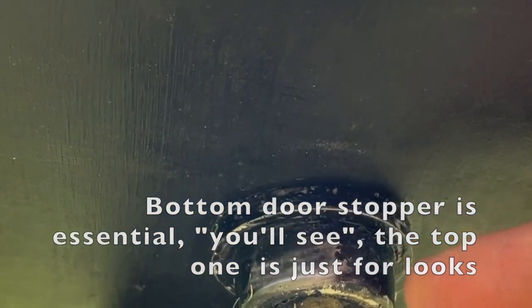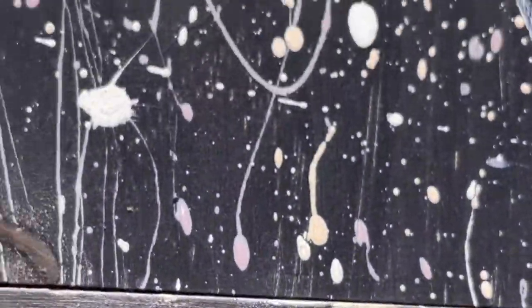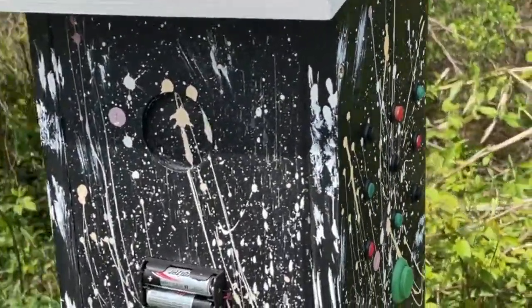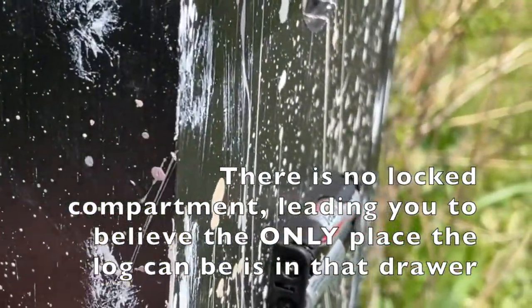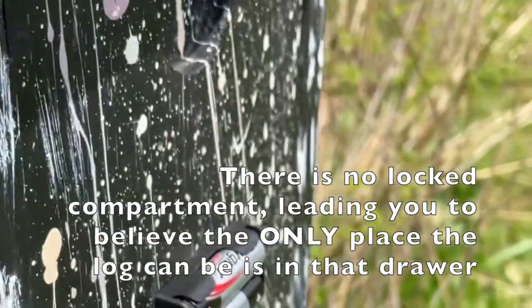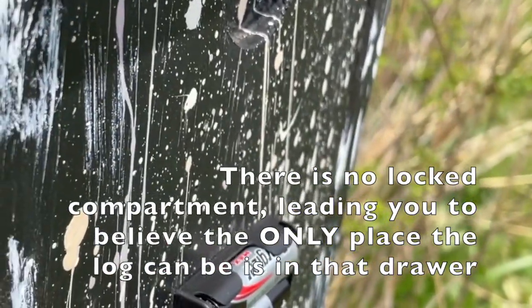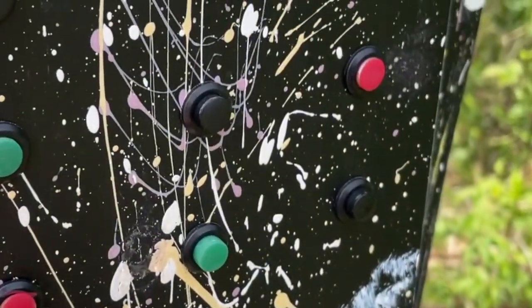If we look under the cache to see if there's a lock, which is typical for my caches, there's no lock, but there's another door stopper. So logically, what I'm wanting the cacher to think is that the log is right here. So if I'm thinking like a cacher that walks up here, I'm thinking after I put my batteries in, one of these buttons or a combination of these buttons is going to open the log.